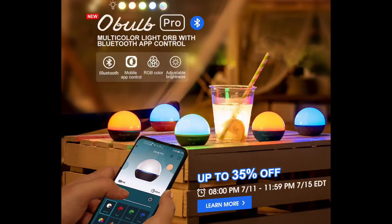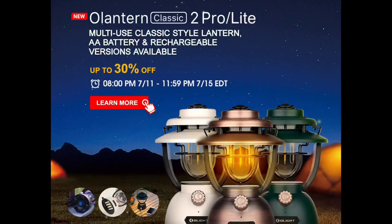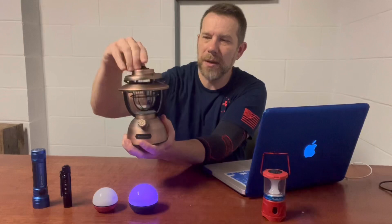It is just a really cool light. This one I think is up to 35% off depending on how you buy it. The other product they sent me is this, and I didn't even know they actually made something like this, but I was really pleased with it. This is the O-Lantern Classic Two Pro — that's a mouthful — but it's got a nice handle right here. It's very heavy, so it's very well built.